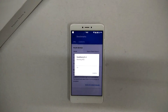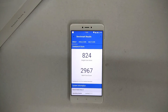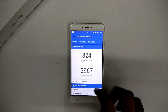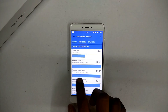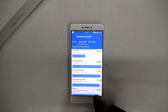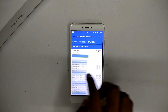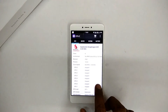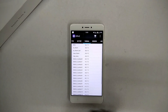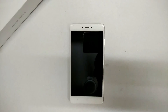Next up, the Geekbench scores: single-core 824, multi-core 2967. Again a solid and stable score — 50–100 points here and there it scores similarly. Temperatures in CPU-Z are stable. All in all, it's a brilliant ROM. The link is in the description — give it a shot, you'll love it. If you liked this video, like, share, and subscribe. Goodbye.